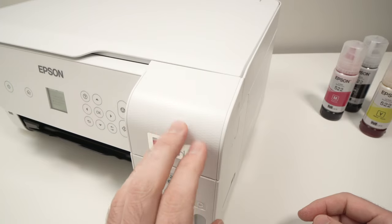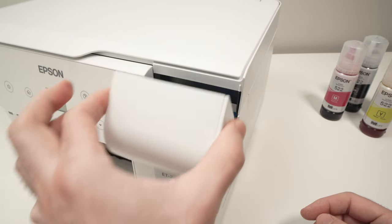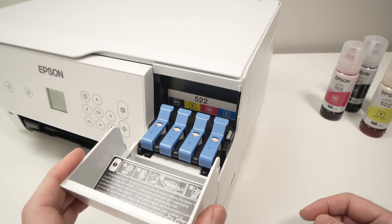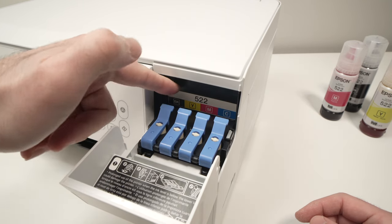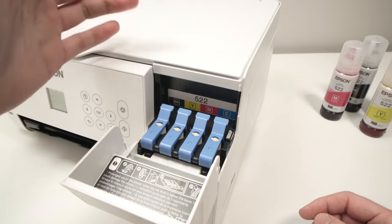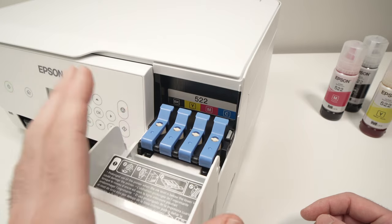First, we have to open this compartment — it's just a small plastic cap that swings open by pulling it out. Then we have four different containers, each clearly marked. This one is for black, the second is for yellow, the third for magenta, and the fourth for cyan.